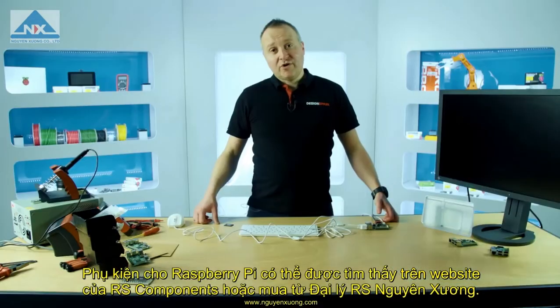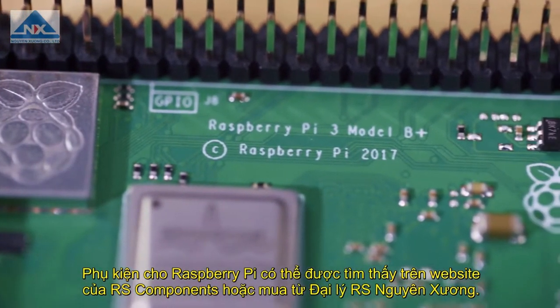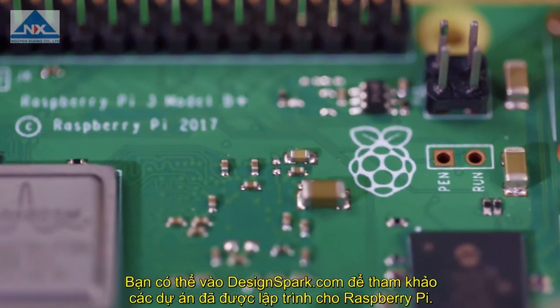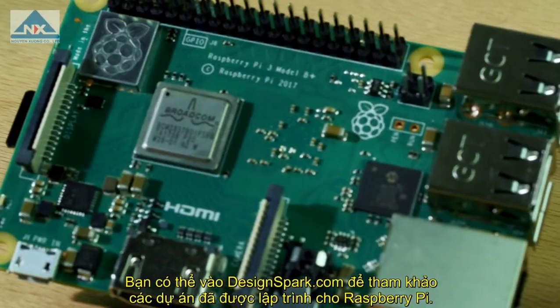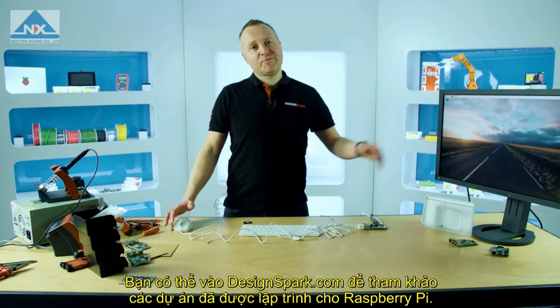Now that you're up and running, why not head over to the RS Components website. Search for Raspberry Pi and there you'll find accessories including hats and cases. To get the most out of your Pi, head over to DesignSpark.com and in our Raspberry Pi section you'll find some inspiring articles and projects where you can start or continue your Raspberry Pi adventure.